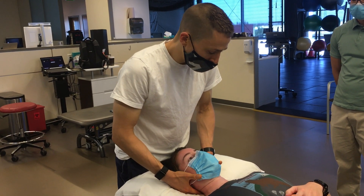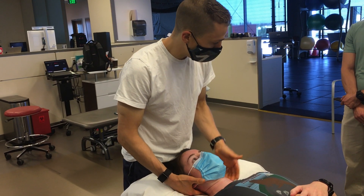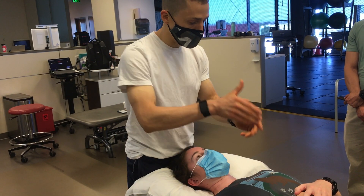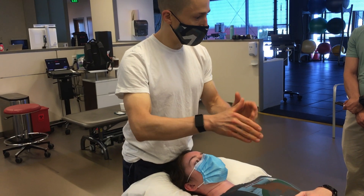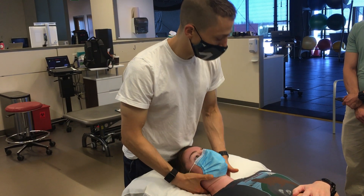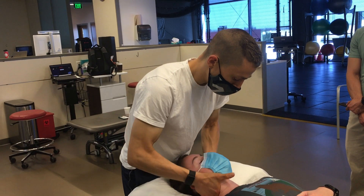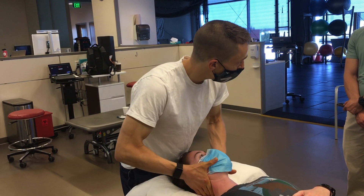As I get more confident in my lateral glides, what I've added is additional small vectors. I talk about — imagine it gets a moonwalk with my hands. So I'm getting flexion, rotation, and side bending as I get my side glide. It would feel like this: slight rotation, and my hands are working together.